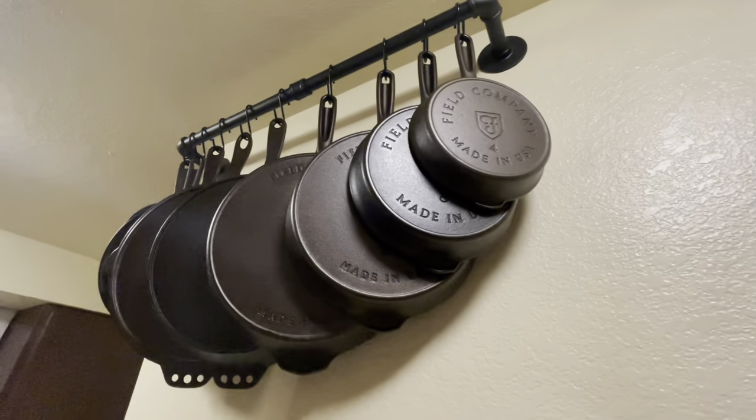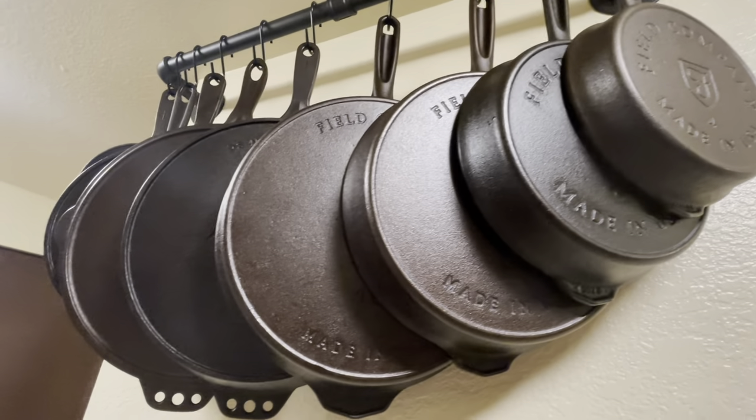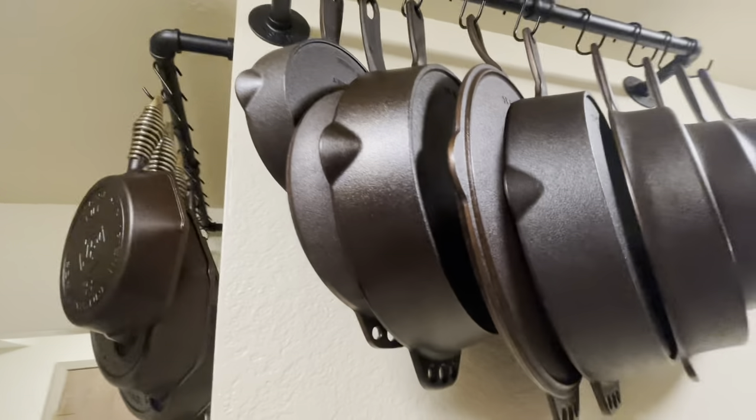Hey guys, this video is just going to cover something a lot of people have asked me — where do you keep your cast iron, what do you do with it, how do you stack it? I have a lot of cast iron. My wife tells me I'm obsessed, and yeah, it has become a collection.